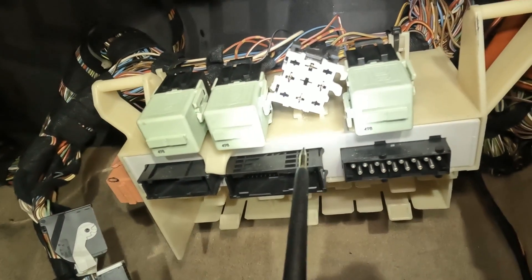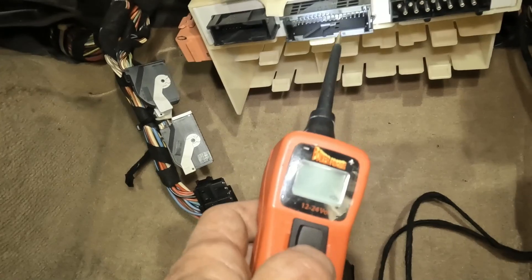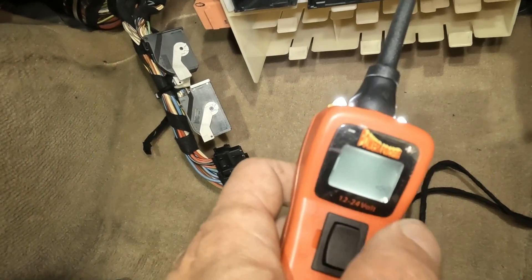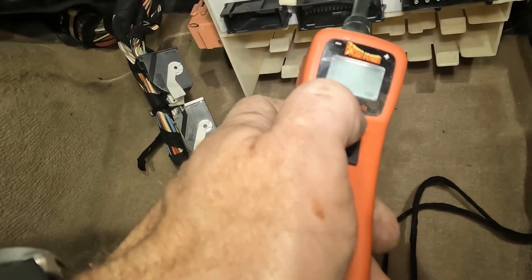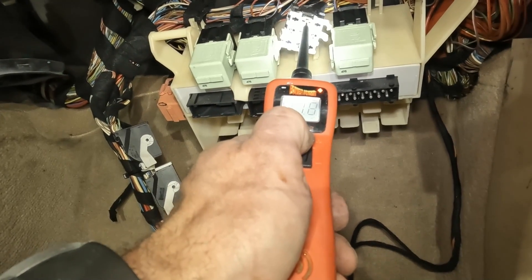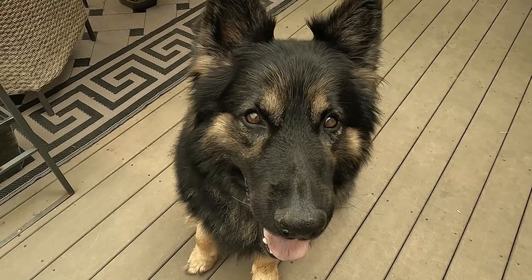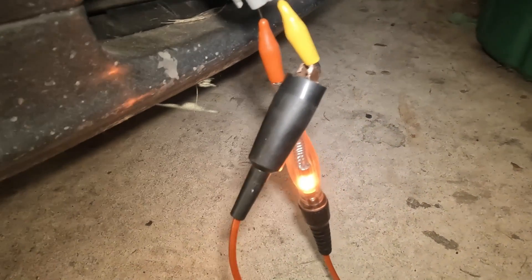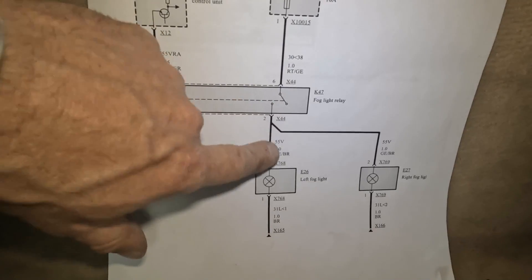This is also why you want a power probe — I can go to pin 2 and supply power or ground using it. Down is ground, up is power. They're protected inside, so even if I short it out accidentally, it will automatically reset. I can take this and check the other side of the relay to make sure it lights my fog light bulb, just by going to pin 2 and supplying power. And you can see your fog light lights when you power up that pin 2. By powering up at pin 2 here, we just proved that this whole downstream circuit is good.